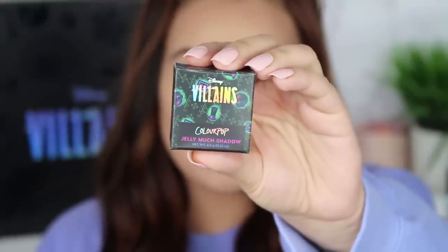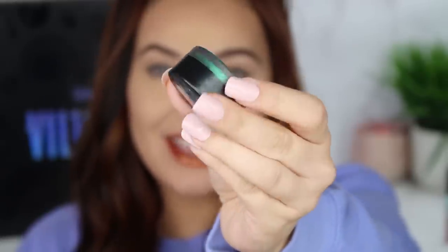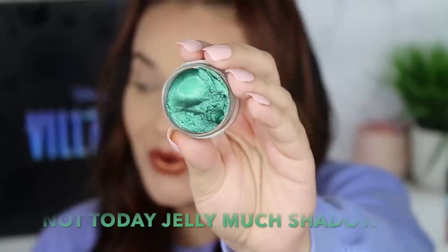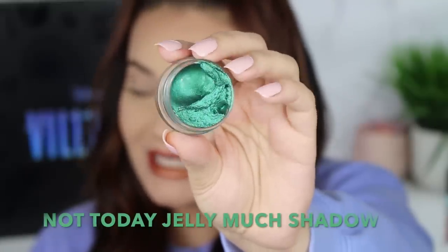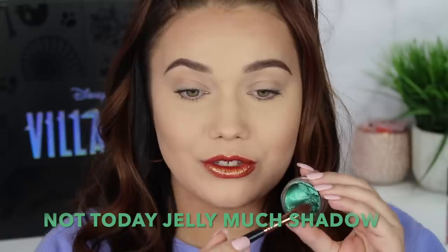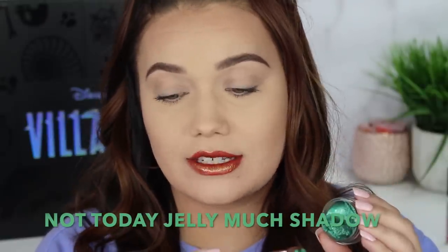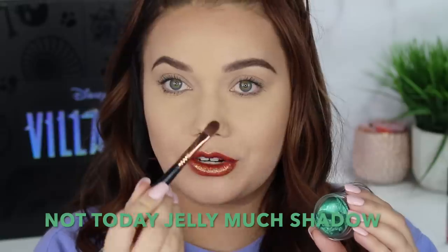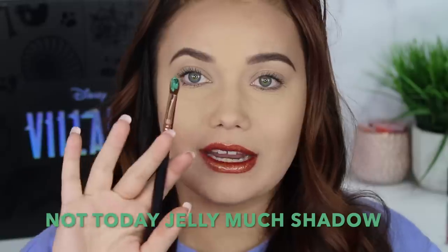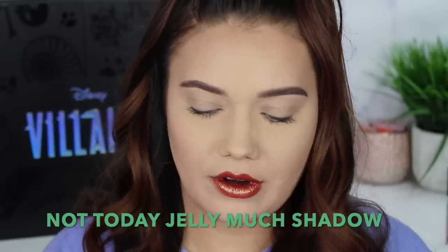Next up is the Jelly Much eyeshadow in the shade Not Today. I love the packaging and this looks like a beautiful green. This is beautiful — not only is it green, but I see flecks of possibly bronze or orange glitter in there. I am so excited to throw this on. For these Jelly Much eyeshadows and the Super Shocks, I prefer to use my Sigma cream color E58 brush. They are so perfect with your fingers too, but my nails are just a little too long to get in there well.